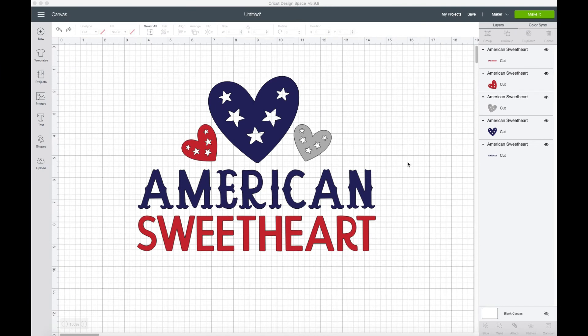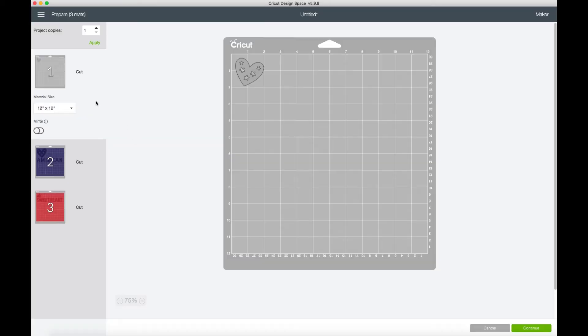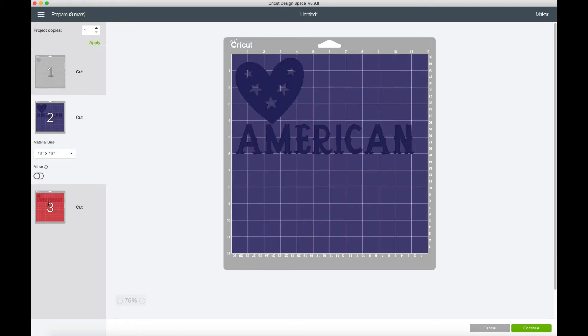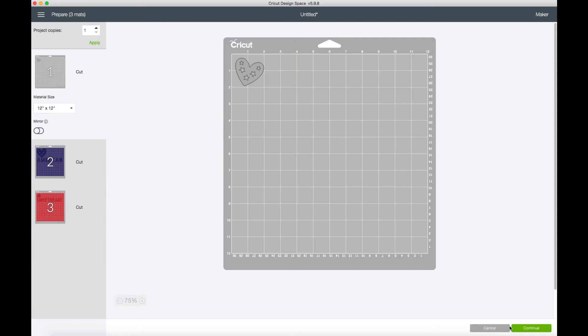We're doing a screen recording right now so I can go over the difference and how you can make it faster. If you took this design as is and clicked Make It, it would take you to the screen and show you all the pieces kind of randomly separated and placed in there. So let's go back and click Cancel.